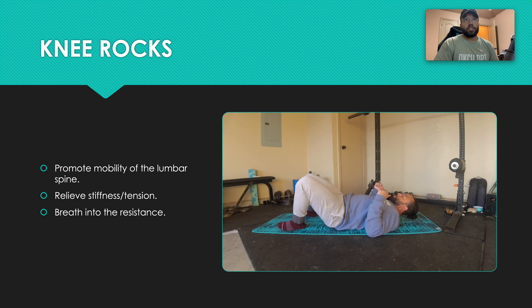The first thing is going to be knee rocks. This exercise is very simple. Its purpose is to promote mobility of the lumbar spine, relieve stiffness and tension in that lumbar spine, and we want to breathe into resistance — that is a cue. Breathe into resistance. Let's watch the video and I'll show you what I mean by that cue.